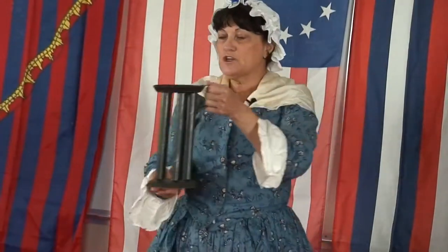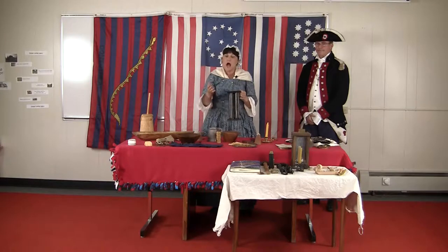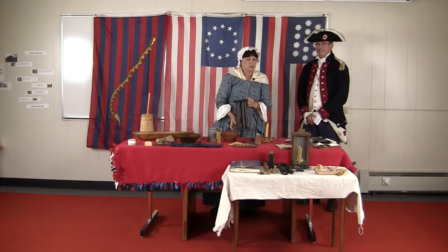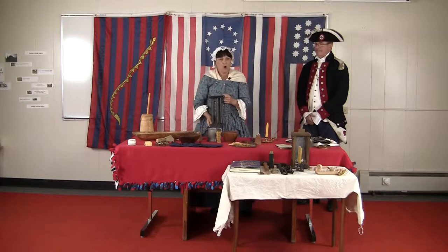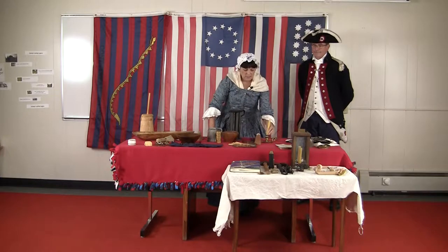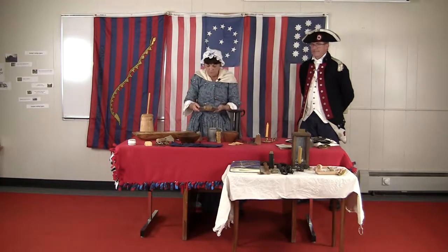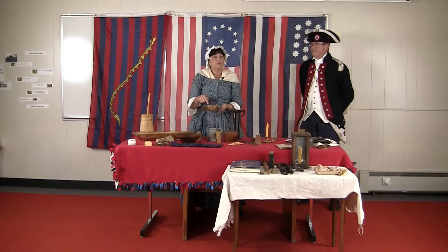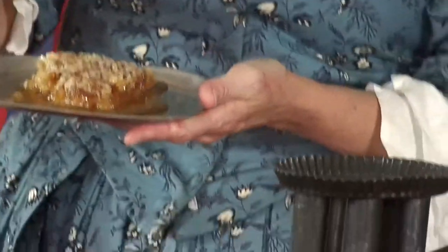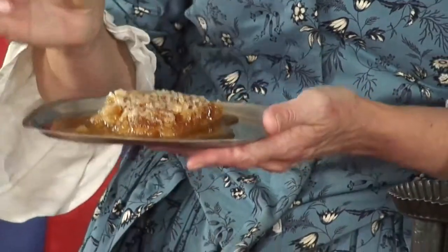This is what's called a candle mold. The candles were all made either at a place called the chandler's or they were made at home. This particular candle is a beeswax candle — made from the honeycomb. We would use all of the honey first, and then the children would even be able to take a piece of honeycomb and chew it as chewing gum.